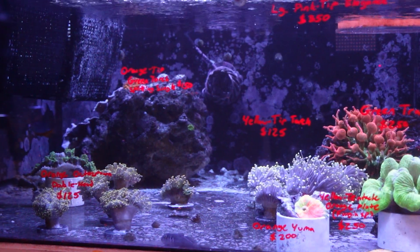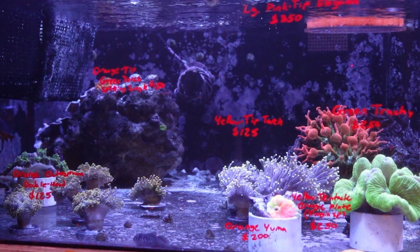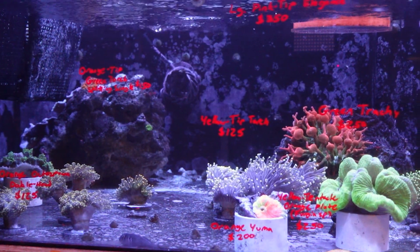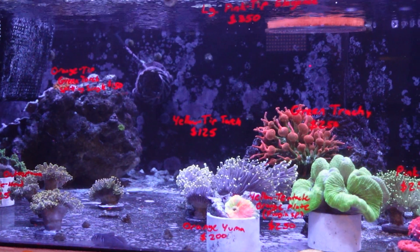I have behind me a handful of different flavors of torch corals. They come in a whole bunch of different colors and may vary in shape depending on where they were collected, with individuals coming from Australia, Indonesia, Malaysia, and a few other locations in the wild, each having its own characteristics in terms of the way their tentacles look, how long their sweepers get, or the colors they exhibit.